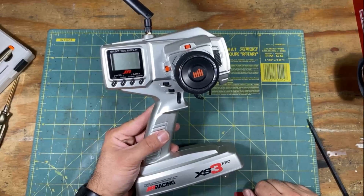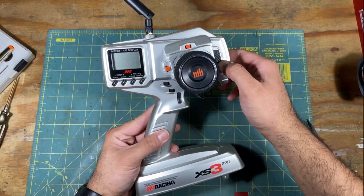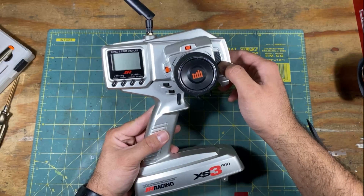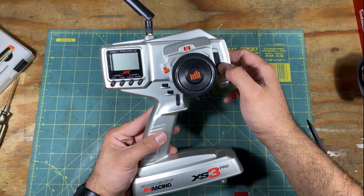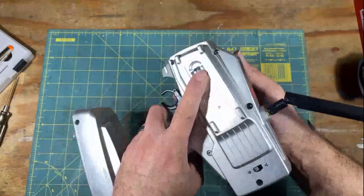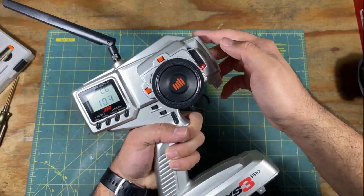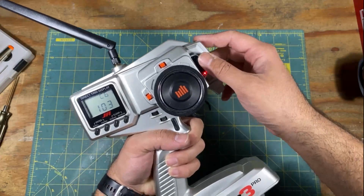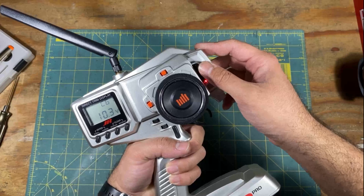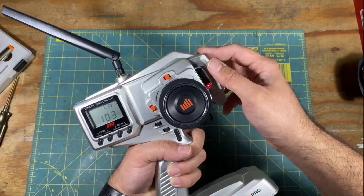So now with this all buttoned up again, you can go through some of the operations of it. For the board, it's kind of like the regular KT-18, where you have to hold your bind button and power on — that'll put the board into bind mode. Just like with the normal Mini-Z, you want to put your Mini-Z in bind mode first, and then you bind your controller.